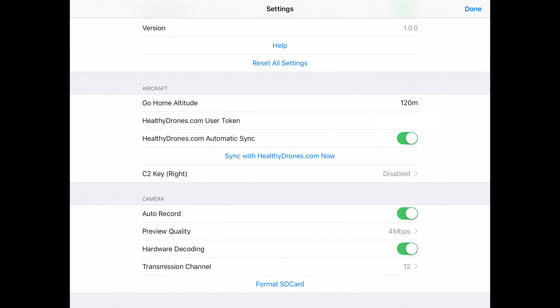You'll also want to set your go-home altitude for return to home. You can set the mission end to return to home and then configure that value. Underneath that, there's a Healthy Drones user token — the app will automatically upload logs straight into Healthy Drones without you having to do a thing. It's wonderful; I wish all these apps would do this.